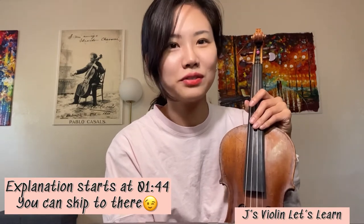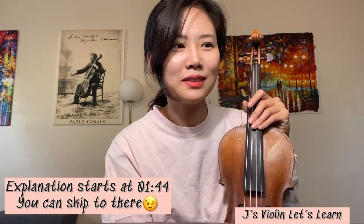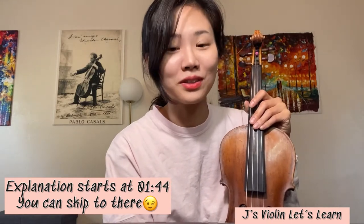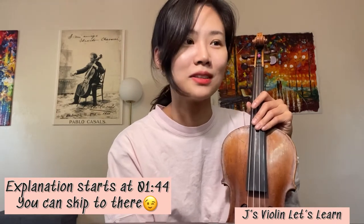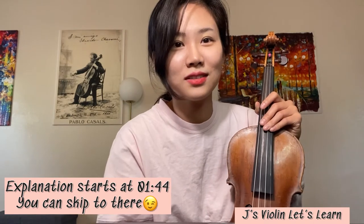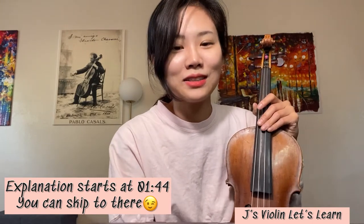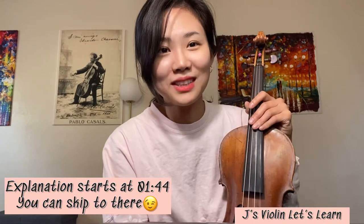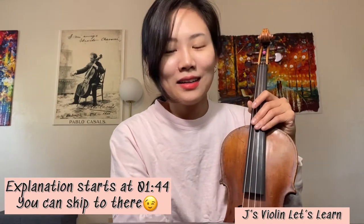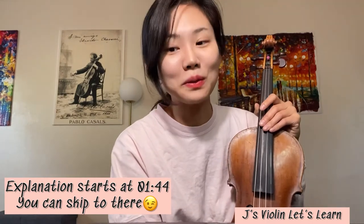But at the same time, uploading videos on YouTube channel means they are exposed to people who can just take my ideas and then copy and use them for their own, because there is no copyright thing — if they don't mention about me, then it can just be theirs, which is not true. So there is always risk about my ideas being taken away. I'm just taking all the risk and uploading the videos to help some people who need it.